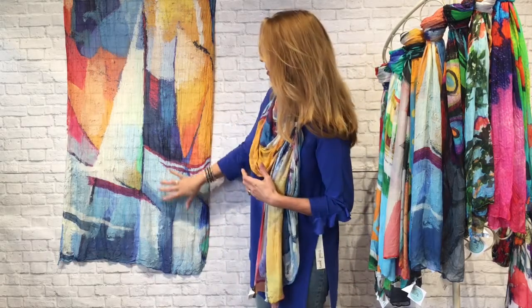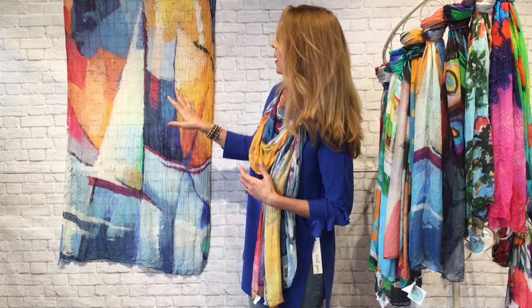I'm back with our third and final print for this video series — we'll cover more in future videos. This one is a beautiful abstract sailboat print, just gorgeous, from a German artist. It features nautical colors — yellows and golds and blues, some red, and lots of different blues. Really pretty.